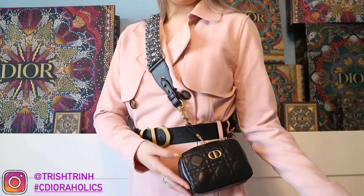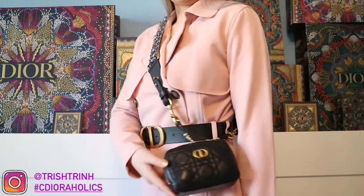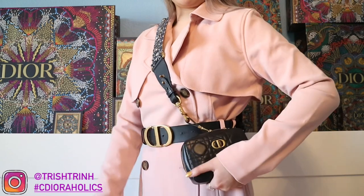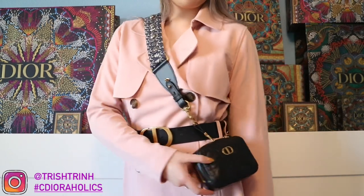I think it's a really cute little zip pouch — it's very versatile. You can wear it as a handbag, as a makeup pouch, anything you like, or maybe even a clutch. It's just so, so nice, I love it a lot. And that's it for today's video. If you guys enjoyed, subscribe to my channel, follow me on Instagram at TrishTrin, use my hashtag CDHolix, suggest a video down below, take a look at my TikTok, and I'll see you guys next time. Bye!